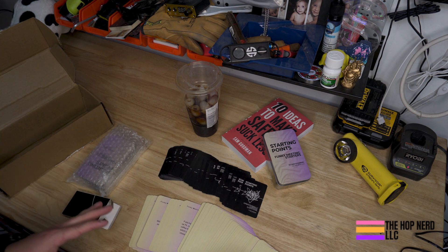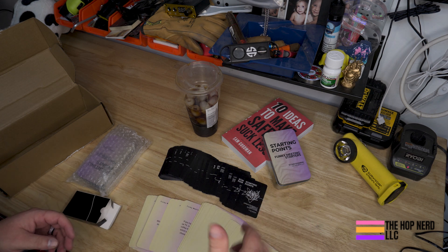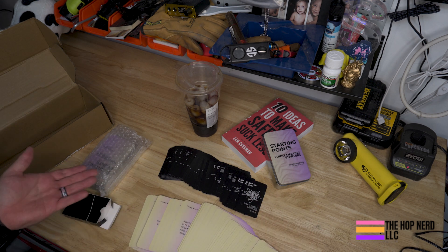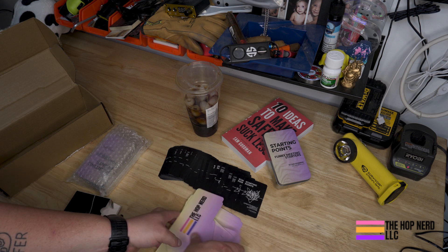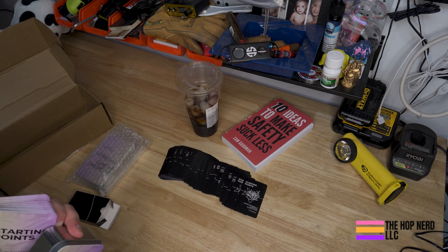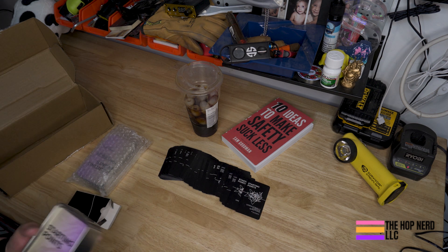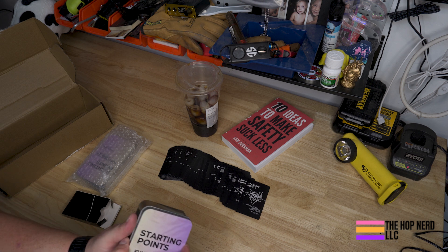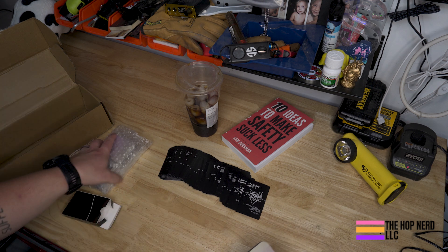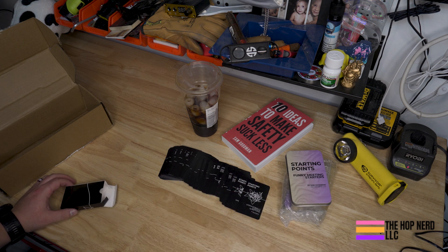If you want to get your hands on the cards, head over to www.startingpointcards.com. You can get your very own deck, or a couple hundred, or even a couple thousand. Many organizations, especially with the original Operationally Curious Questions cards, buy them by the pallet and deploy them all across their work world — and they send me all the cool stories about the amazing conversations they're helping to generate. I think Funky Meeting Starters are going to help you just as much, maybe in a more fun and funky way.